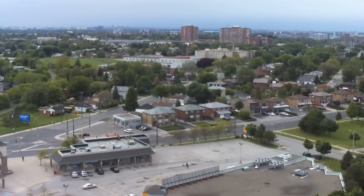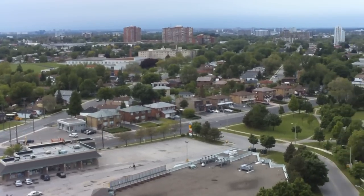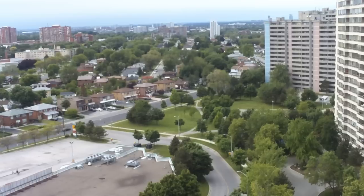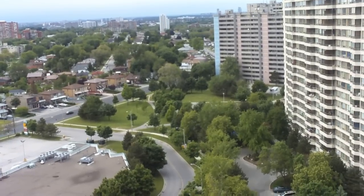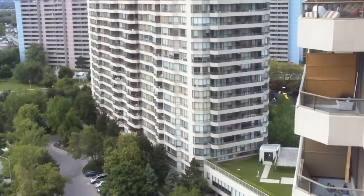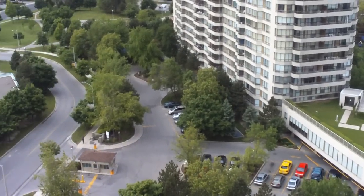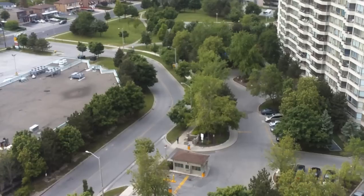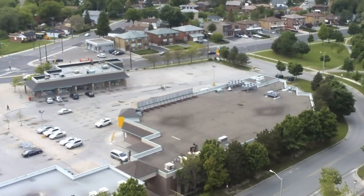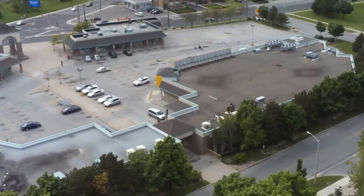You'll be able to compare whether this gives you a crisp, clear picture quality, because I have another video clip from the same location showing the same stuff — a view from my balcony — but it was done with a regular video camera, not an HD. So once I post this, I'll give you a link to compare with the other one, and hopefully you'll be able to see the difference.